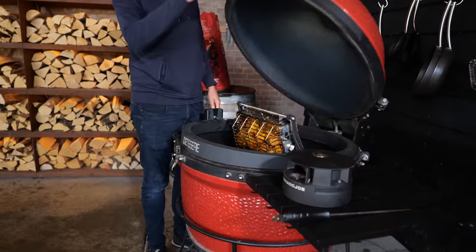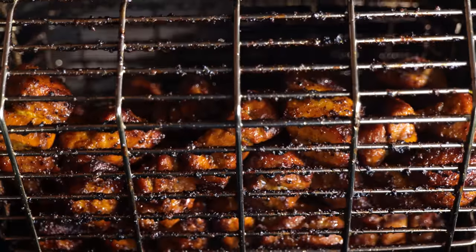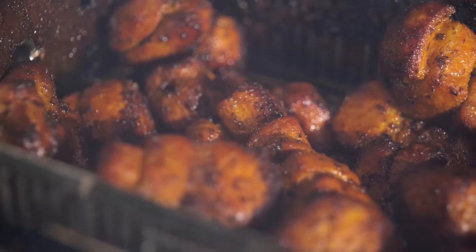The pork belly has been on the rotisserie for an hour and now we have a beautiful crusty exterior on the pork belly.